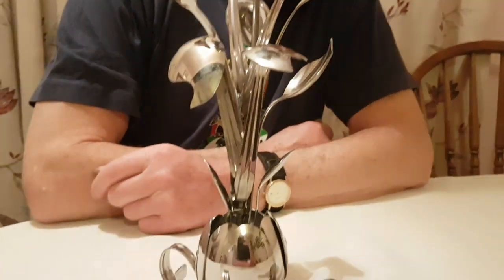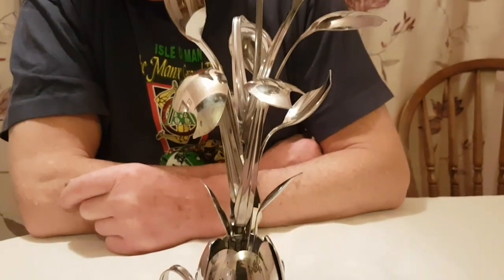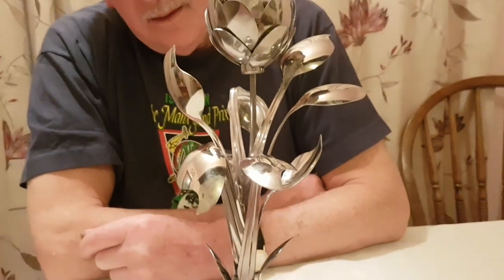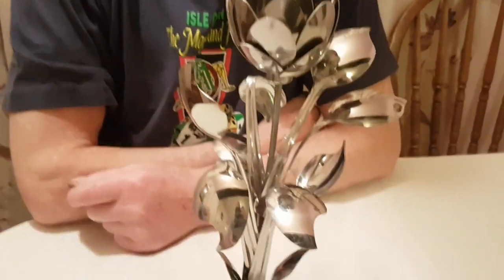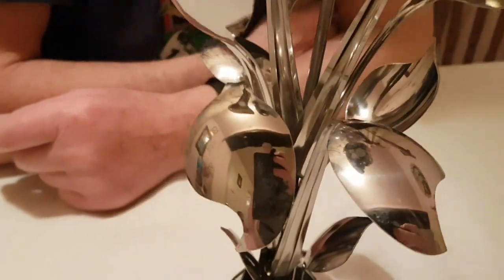It does look nice. This is just spoons, nothing else — well, apart from the stem, of course. It's just spoons. Yeah, the leaves — the way you've cut the leaves — it just makes them look very nice.